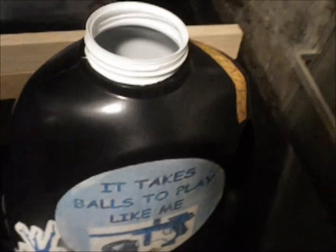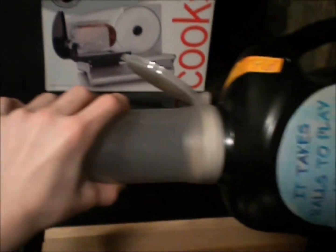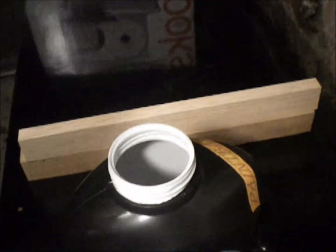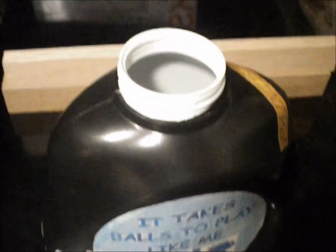Watch this — this thing fits perfectly onto a pod. Look at that, perfect, pours right in. It ain't coming off unless you pop it off. It's perfect, and that's a cheap way to make a caddy. See you guys!